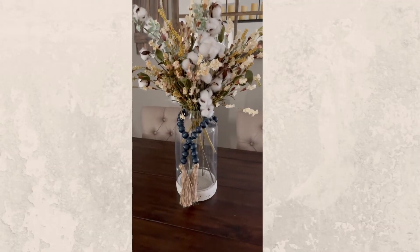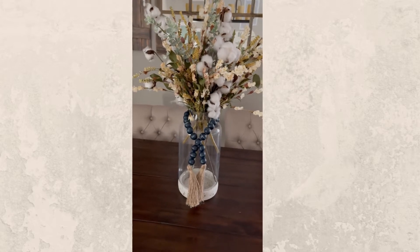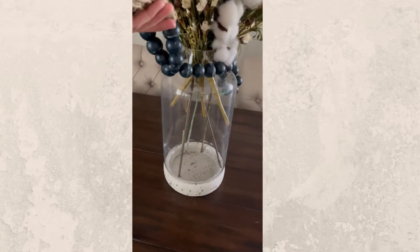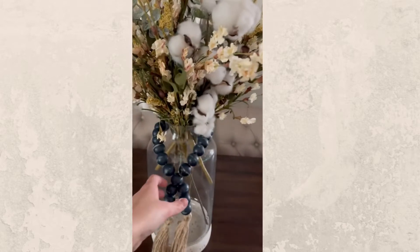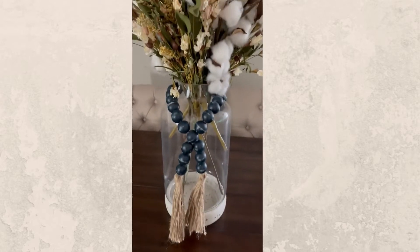You're going to want to start with your main centerpiece. I just did a floral — you could do all kinds of stuff, like a lantern or whatever. I got this vase from Hobby Lobby years ago, and then just a mixture of florals. I like to keep it simple and neutral. And then I got this beaded tassel from Kirkland's — I think it just adds a little extra flair.